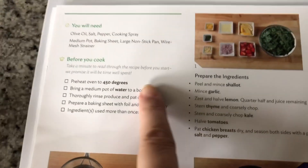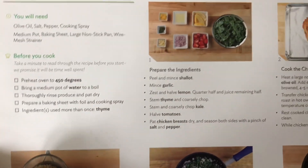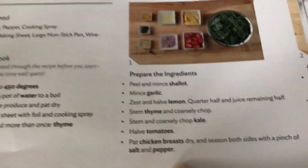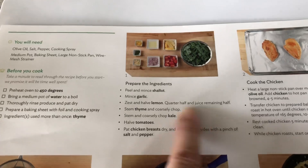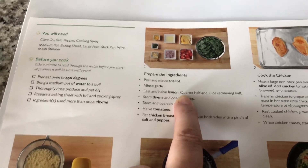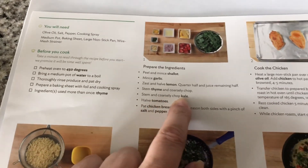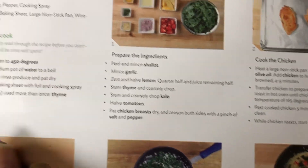It tells you to preheat your oven to 450 degrees, bring a medium pot of water to a boil, thoroughly rinse your produce, and prepare a baking sheet with foil and cooking spray. This isn't rosemary — it's actually thyme. So I was wrong with that. The first step is to peel and mince the shallot, mince the garlic, zest half the lemon, quarter half and juice the remaining half, stem the thyme and coarsely chop, stem and coarsely chop the kale, cut the cherry tomatoes in half, and pat the chicken breast dry and season both sides with salt and pepper.